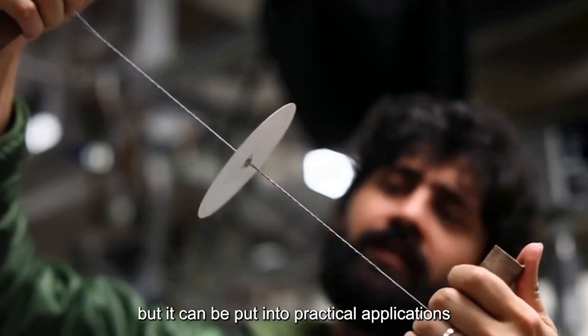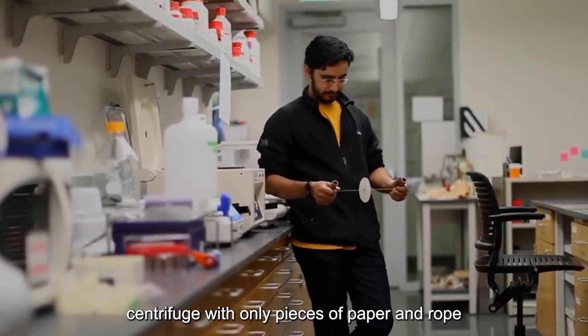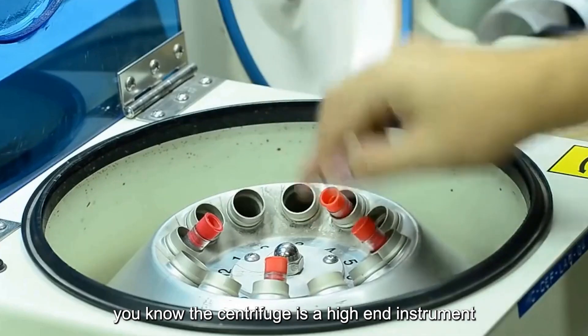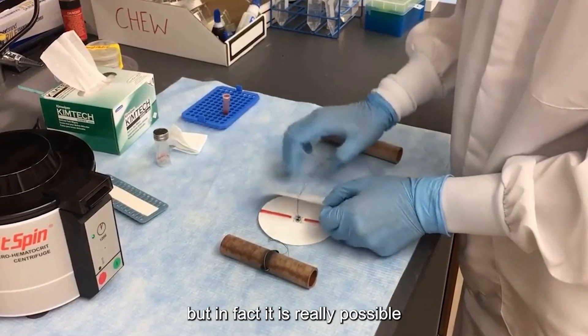Can you make a simple version of the centrifuge with only pieces of paper and rope? You know the centrifuge is a high-end instrument — how can its effect be comparable to that of a piece of paper? But in fact, it is really possible.